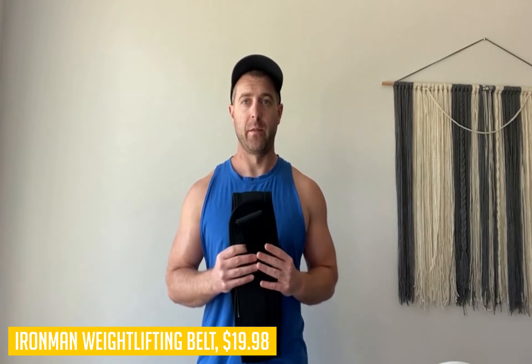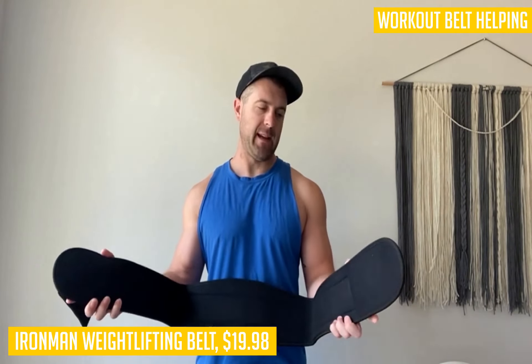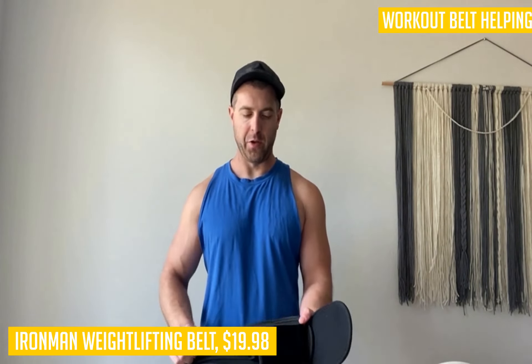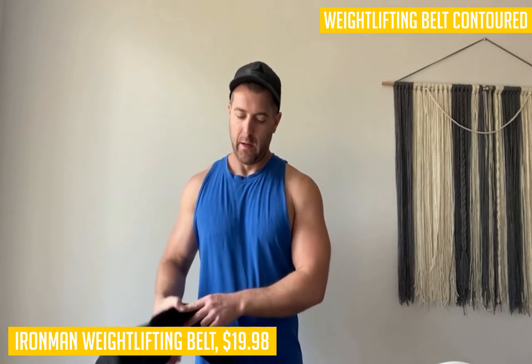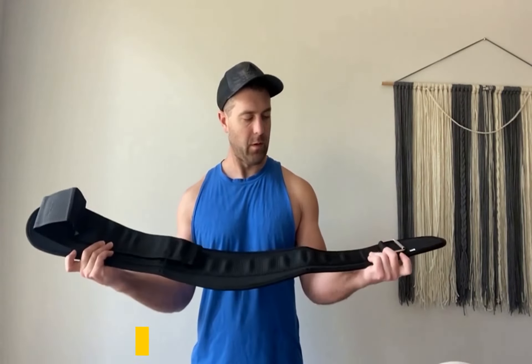The Ironman Weightlifting Belt really shines when it comes to stability and support, offering a 6-inch wide support pad that provides exceptional abdominal, back, and core protection during higher-intensity workouts at your home gym. This makes it great for deadlifts and squats alike, allowing you to focus on getting work done without worrying about being injured by missing a lift or sequence because of an improperly fitted weight belt.